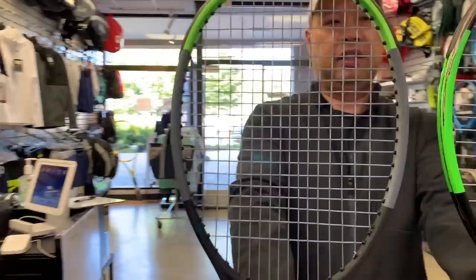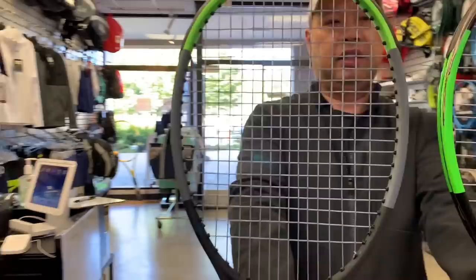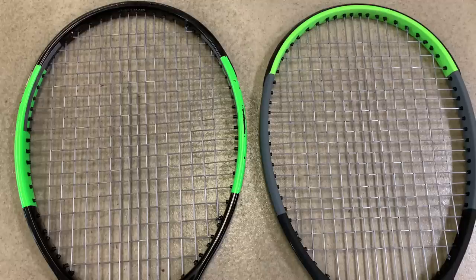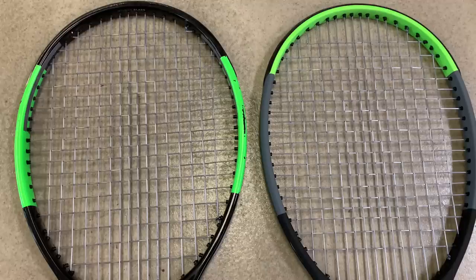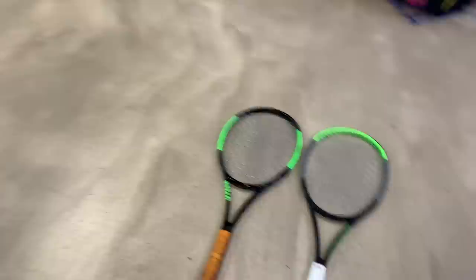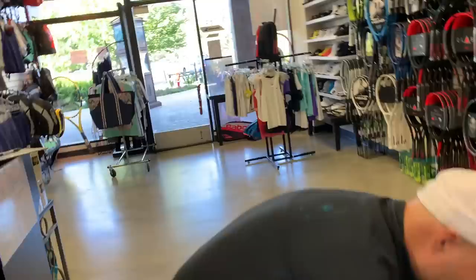So it's kind of an even distribution of the strings, coming together a little tighter in the T zone right in here. Let's compare it to a standard Blade — I want to put it on the ground so you can get a better contrast. The H-22 looks rounder, whereas the non-H-22 looks more oval. This H-22 looks rounder to me — it could be the color, but to my eye, it's rounder.